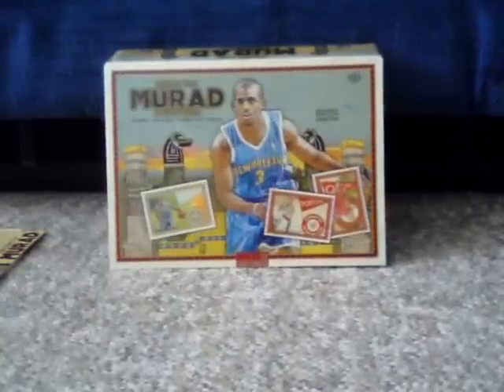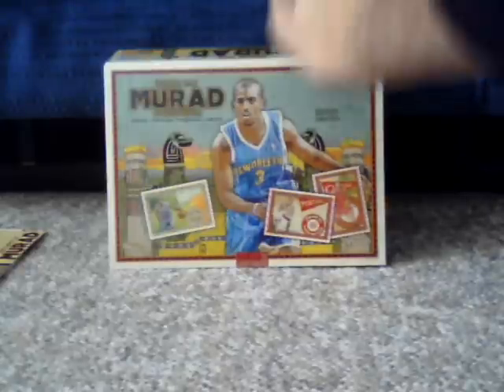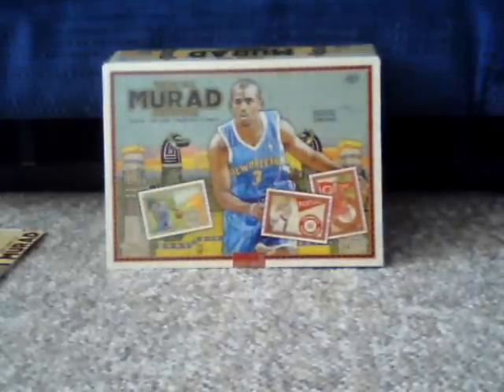Okay, folks, my new best friend in the whole wide world — Clay of Topps — sent me another care package. And one of the boxes that he sent was this box of Topps Murad basketball.